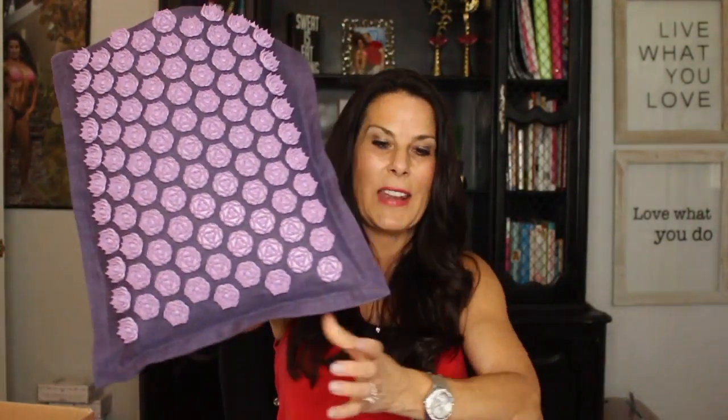You always want to hydrate after a massage, so have one of my hydration creations or a healing herbal tea. My husband loves the Prana mat now — at first he was like, no, I'm not getting on that. He was a little skeptical. It took maybe a week or two of watching me use it and really explaining what it does and how much better I felt. Finally he tried it out, and now I kind of have to search for my Prana mat when I want to use it.